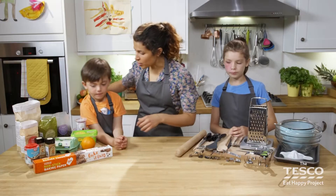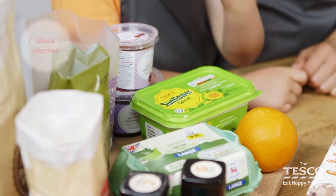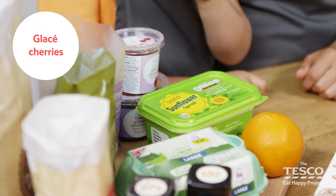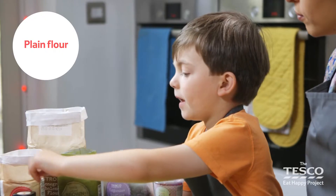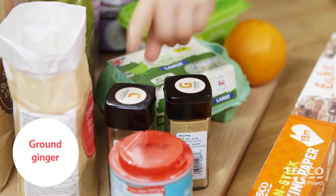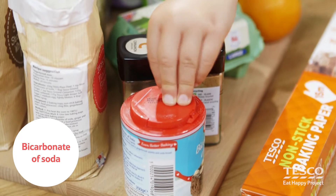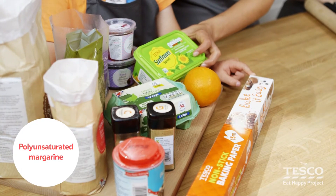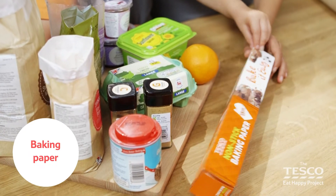The ingredients we'll need — Milo, do you know any of these ingredients? Can you help me? Orange, cherries, raisins, sugar, wholemeal flour, plain flour. What have we got there? We've got ginger there, and cinnamon, bicarbonate of soda, sunflower spread or polyunsaturated spread, and some eggs, and baking paper.